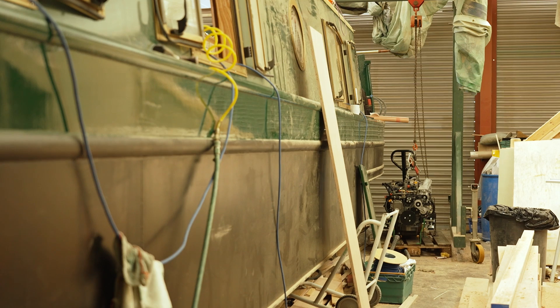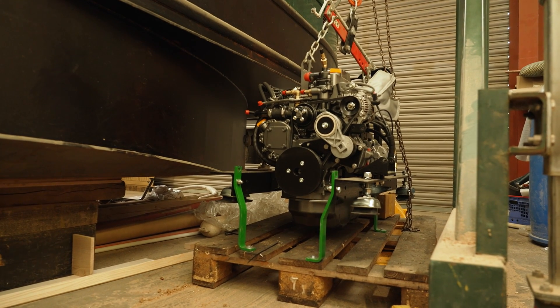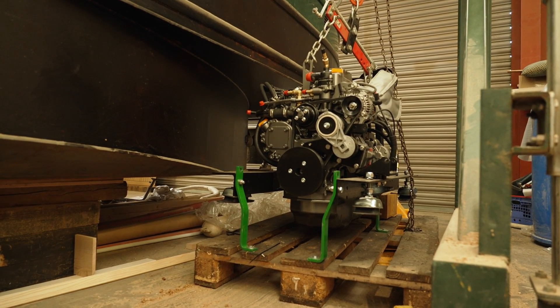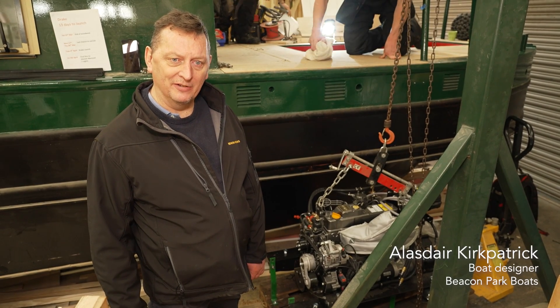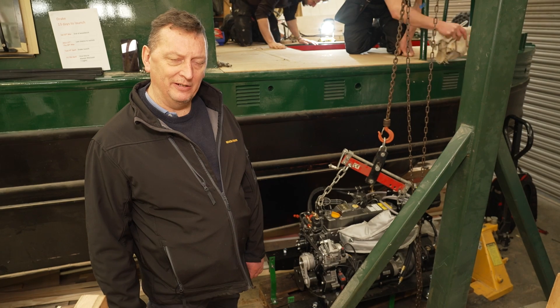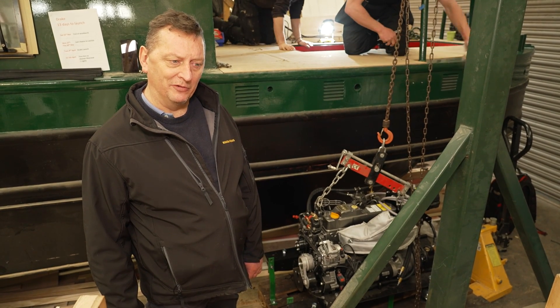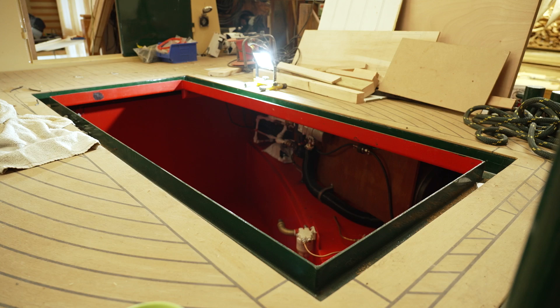A decision you would have made some time ago when building a narrowboat is what engine you require for your boat, because this needs deciding first. Your shell boat builder will need to know the engine specification because they weld in the engine support bed frames, so you can then gently drop the engine in later on in the project. As you can see here, we have our engine ready to be lifted into the boat.